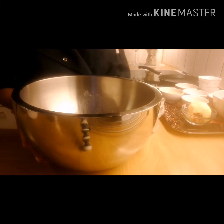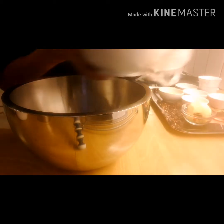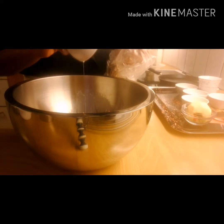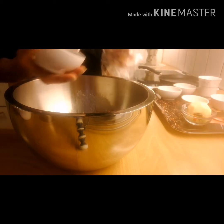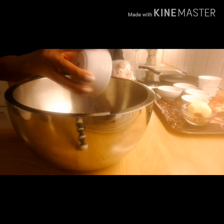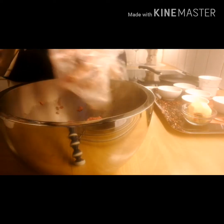Now I mix all the ingredients together — the minced meat, egg, onion powder, white pepper, and salt. And then I mix this milk with the bread crumbs.